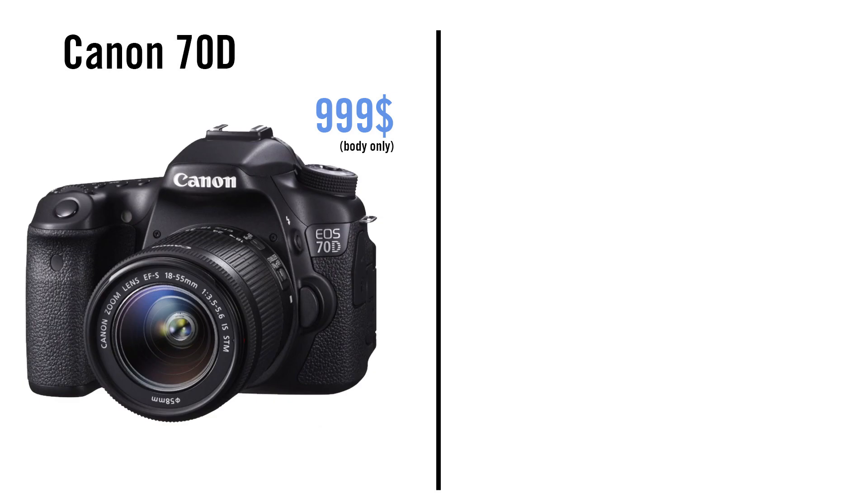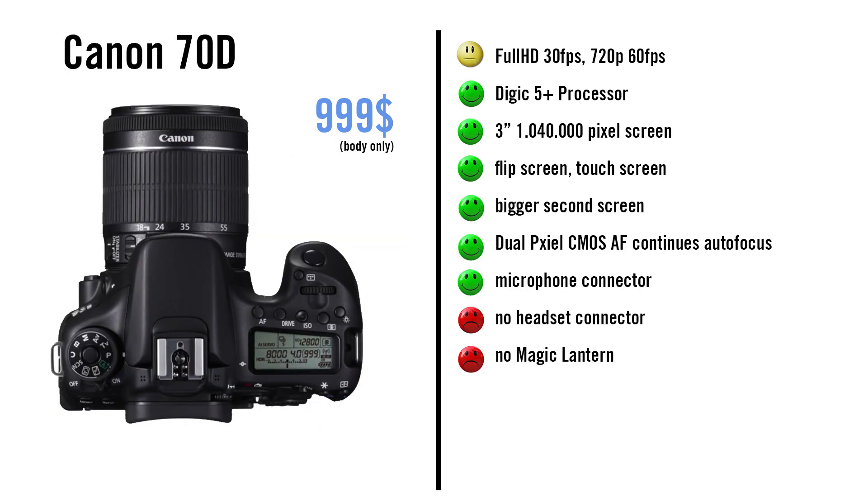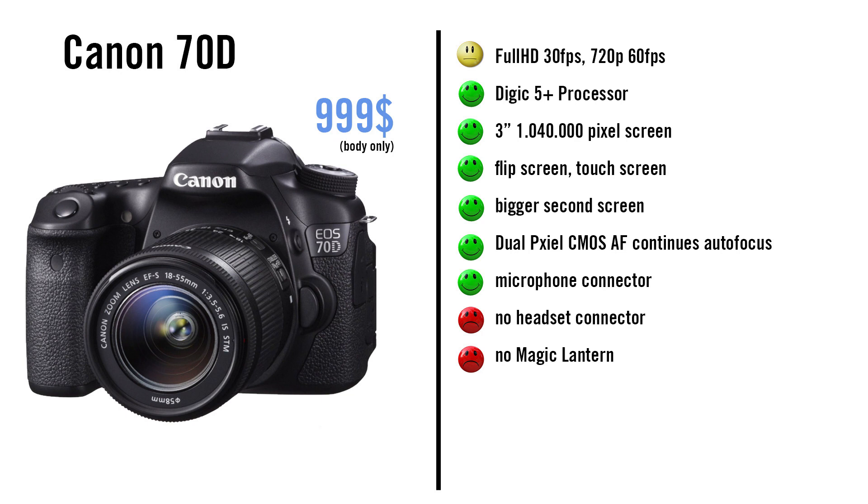The Canon 70D has a Digic 5 Plus processor, a flip and touch screen, and Dual Pixel CMOS autofocus technology. The second screen is bigger than on the 760D. You can do AF micro-adjustment to correct front or back focus issues on lenses, same as most of the following cameras. And the camera body also has weather sealing, also like most of the following cameras. It still gets 3.5 stars.